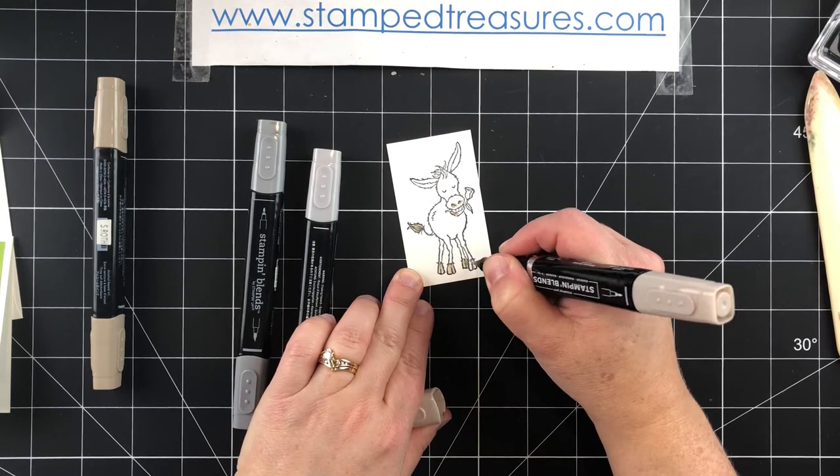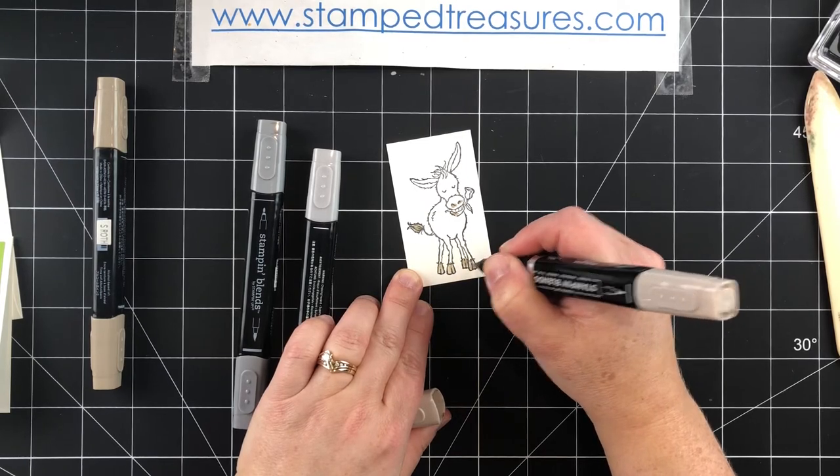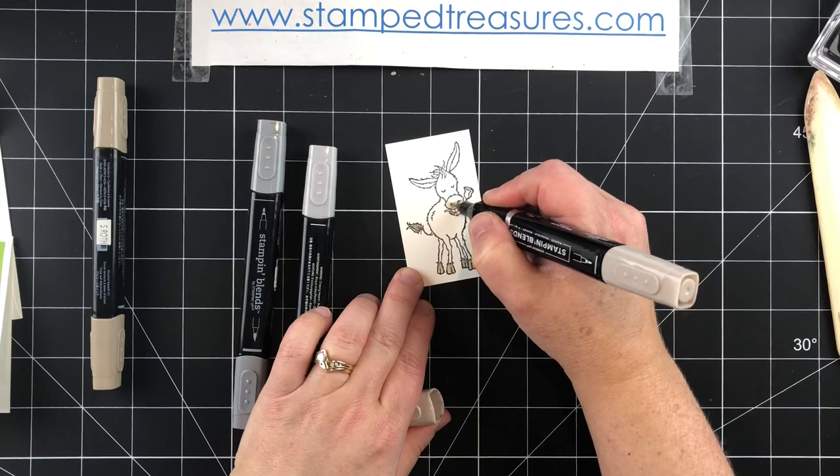These Stampin' Blends markers are different from our Stampin' Write markers. These are alcohol-based markers whereas the other ones are water-based — these ones you do not want to use right on your stamps.